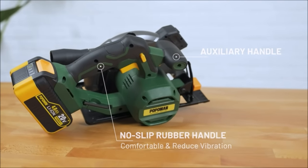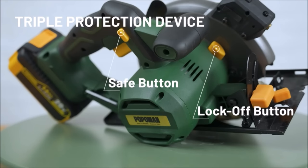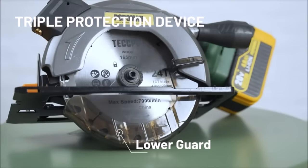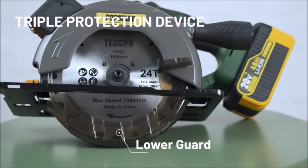The high-performance 20V motor runs at 4,300 RPM no-load speed for faster cuts of wood, bamboo, plywood, solid wood panel, and PVC tube with ease.